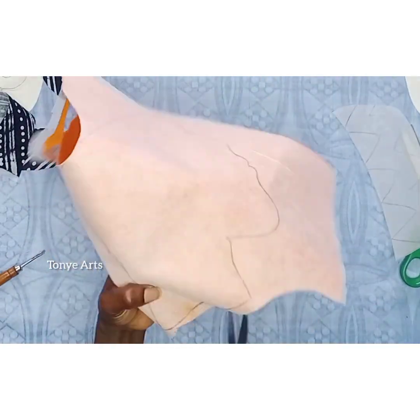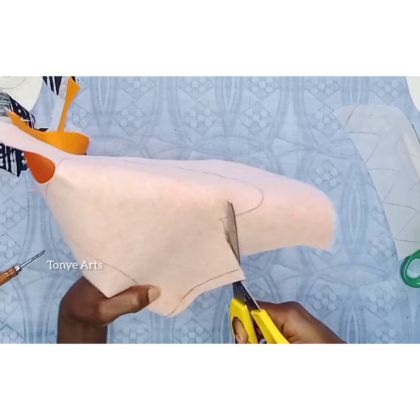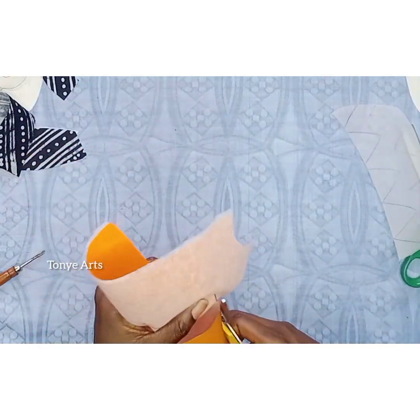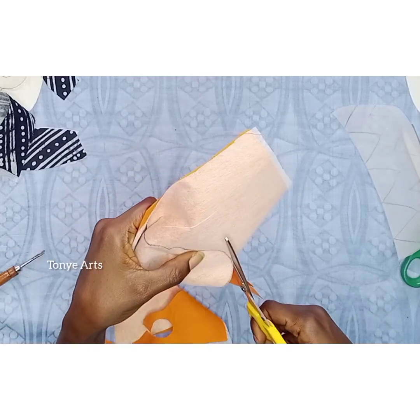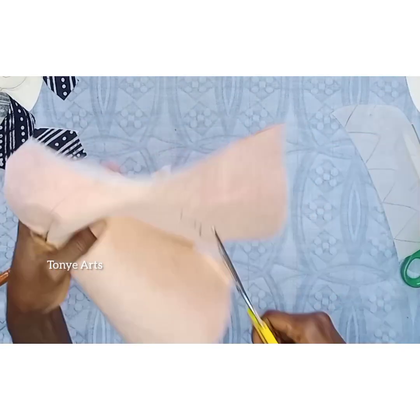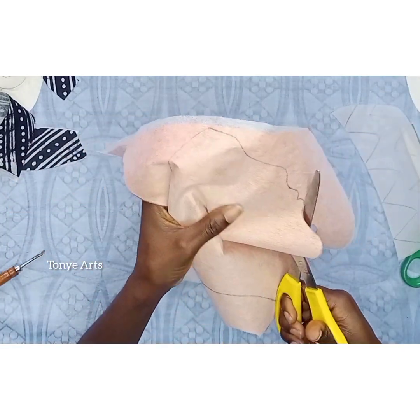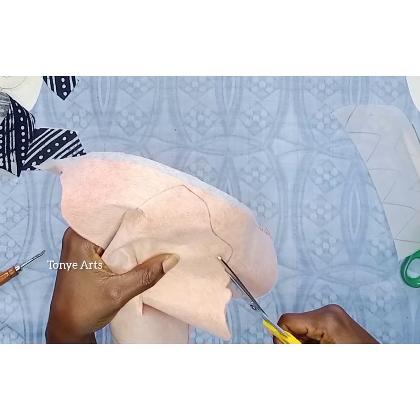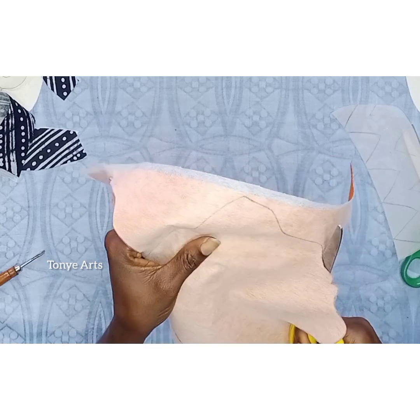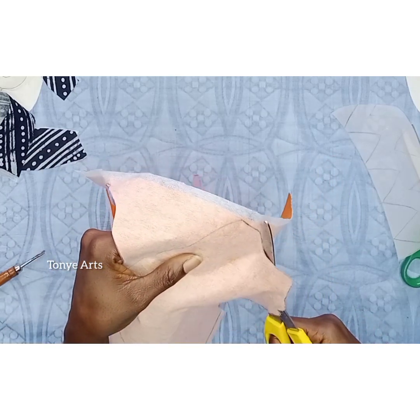That's why the back of it is looking white — because it's been ironed with fusible. So then you take your time to cut it. If you're not used to cutting out different shapes with scissors it might be a little difficult, but once you keep practicing you keep getting better at cutting out any shape you desire.